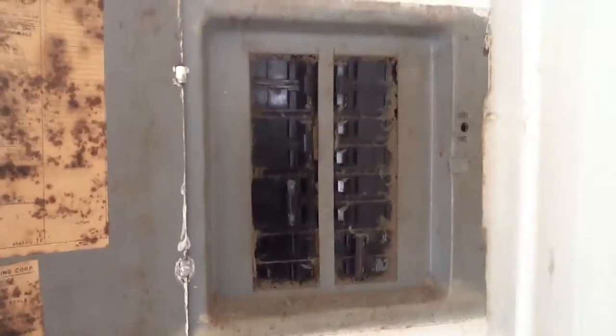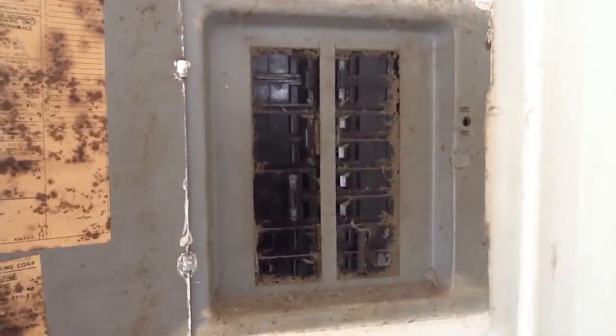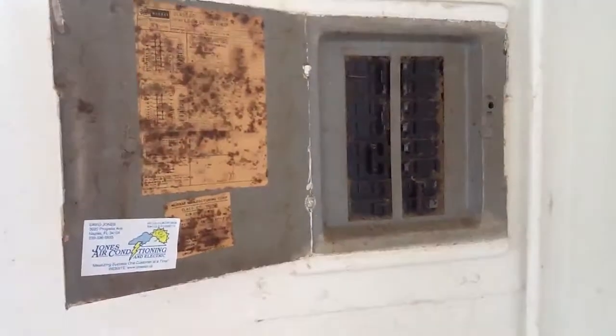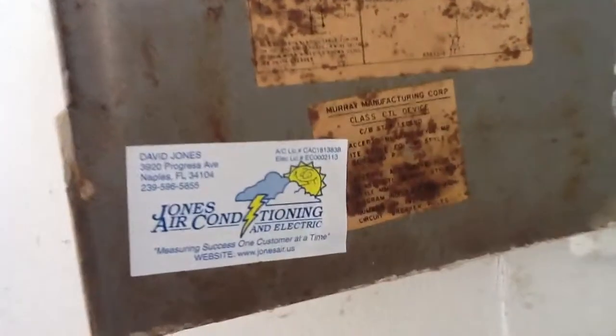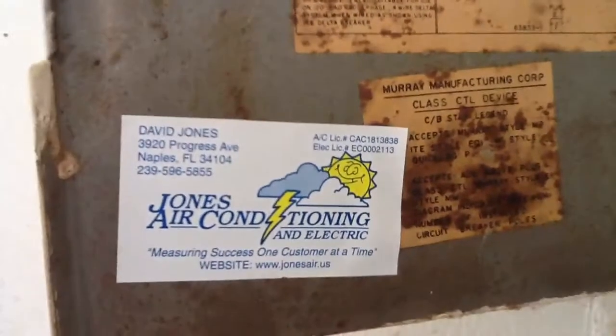This is a very dangerous situation. It should be cleaned and rectified. If you have any questions about electrical, give us a call at Jones Air Conditioning and Electrical: 239-596-5855. We can take care of all your electrical needs.